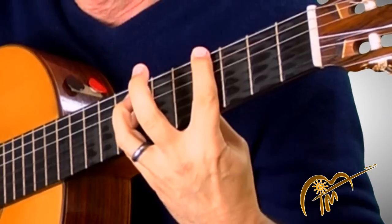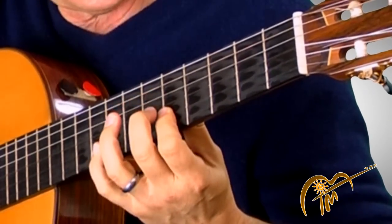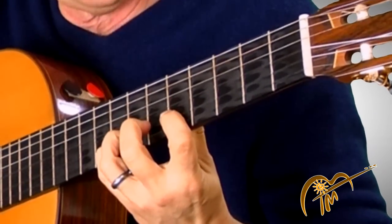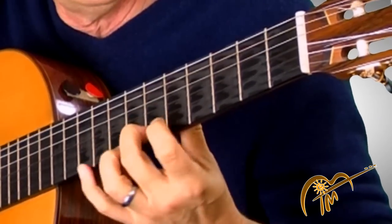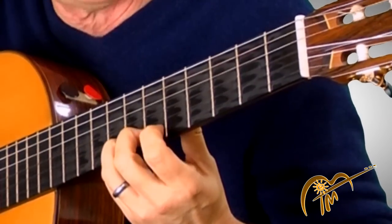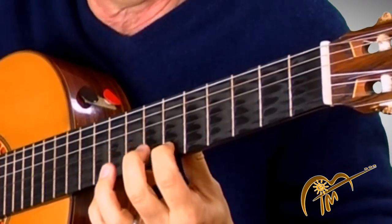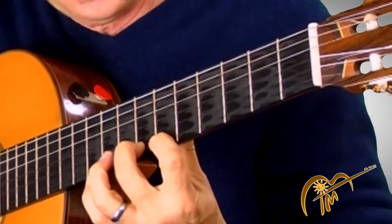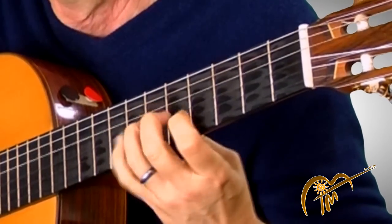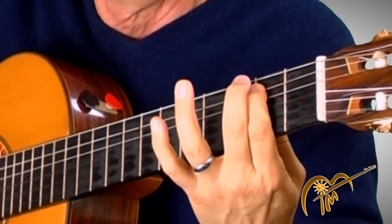That's the seventh fret. Then over to the next string, third finger, pinky — that's the eighth fret, second string. Now my second finger and third finger. I want to change that last part — I often do it that way, but I want to teach you to change over to your first finger on the first string, seventh fret, and then second finger, because that'll keep your pinky free to play another note.